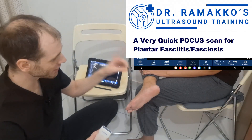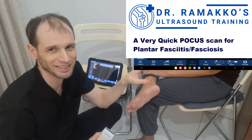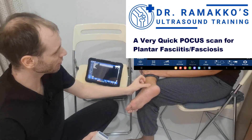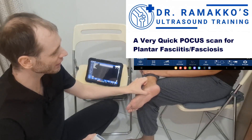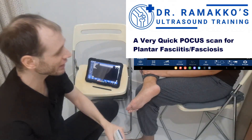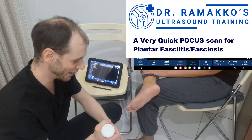I've already scanned her before, and in particular she has probably the most difficult plantar fascia I've ever had to scan. It's very thin, and the medial tubercle you'd expect around here, but it's actually a little bit further on her. So if I can evaluate her plantar fascia, I can probably evaluate anyone's.